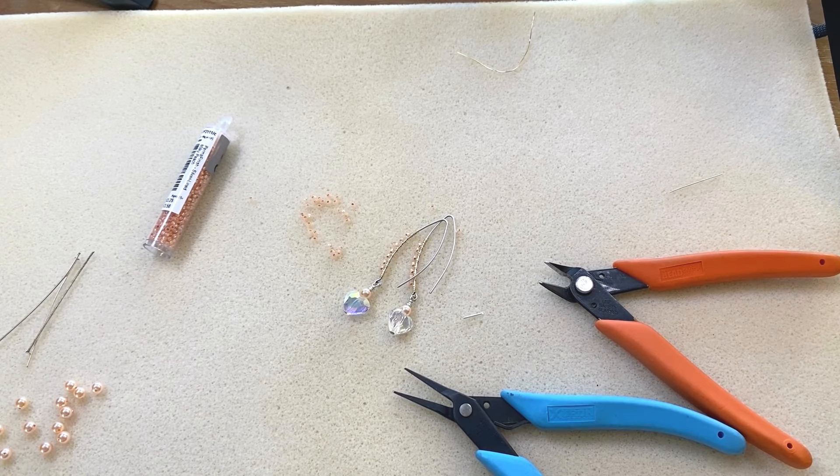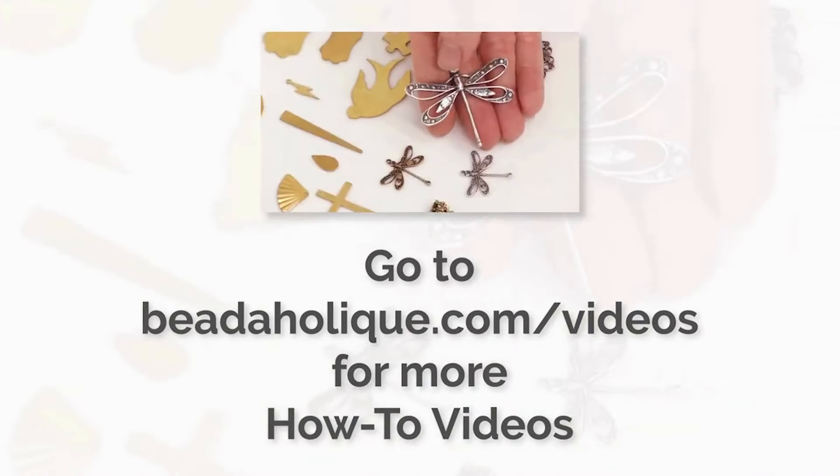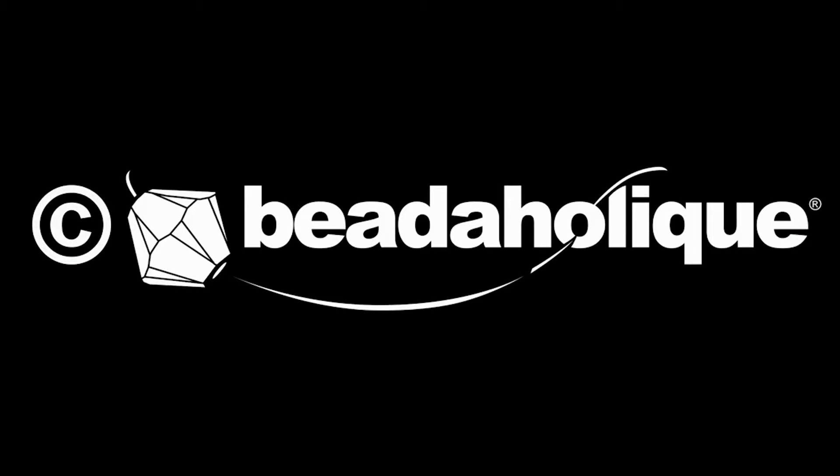Thank you guys for watching — I hope you enjoyed it! You can view a lot more tutorials over at Beadaholique.com or subscribe to this YouTube channel. We have hundreds and hundreds — I know we have over a thousand, maybe over 2,000 videos at this time. A ton of jewelry making knowledge that we love to share. Thank you everyone, have a great rest of your day. Bye-bye!